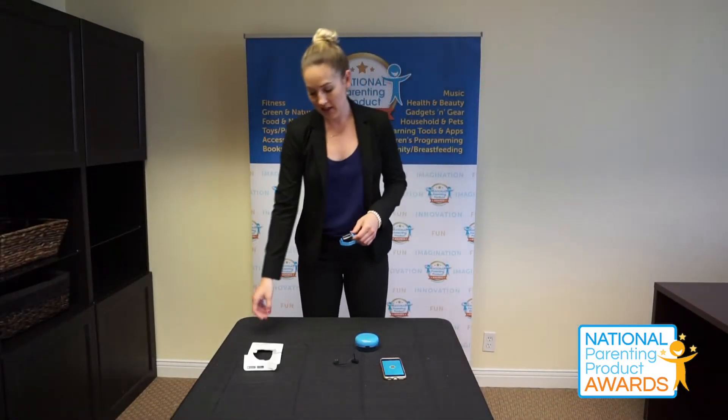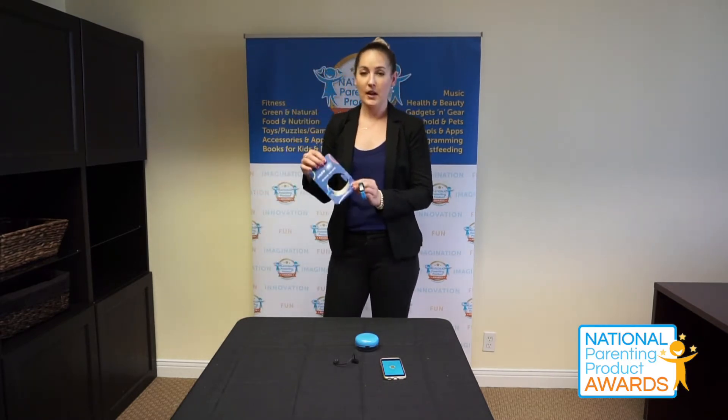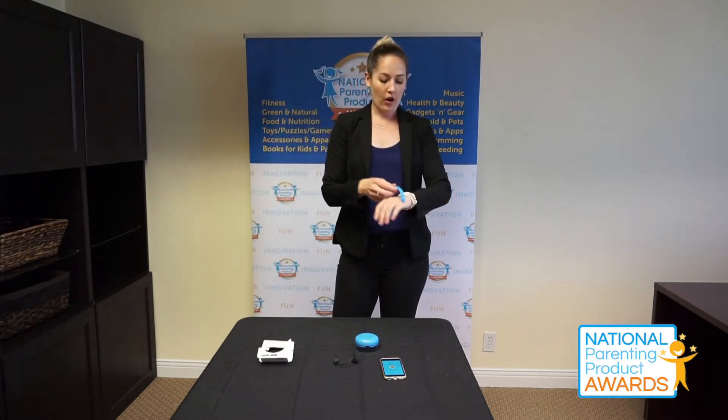Hi everyone, my name is Christina and I'm here today with Napa. Today we are testing out the UNICEF Kid Power Activity Band, which is basically an activity bracelet that your child can wear on their wrist.